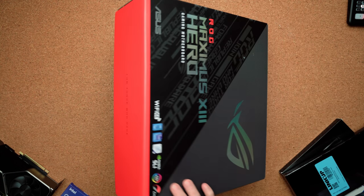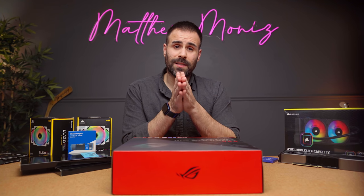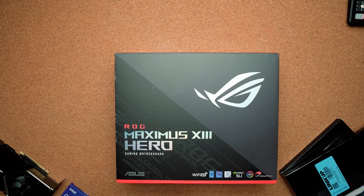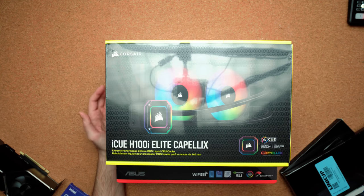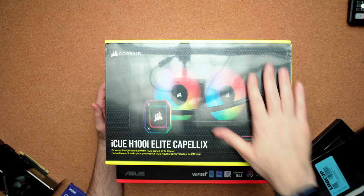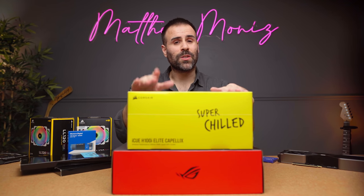The CPU is an 11th gen Intel Core i9-11900K. An AMD 5900X or 5950X would have been preferred, but they're sold out everywhere and scalper prices are not an option. To cool this hot CPU, the iCUE H100i Elite Capellix all-in-one water cooler was chosen. It uses Corsair's maglev fan technology to help with noise and cooling, and it's RGB. All the RGB in the system will be managed through a single software — iCUE — making light configuration much easier.